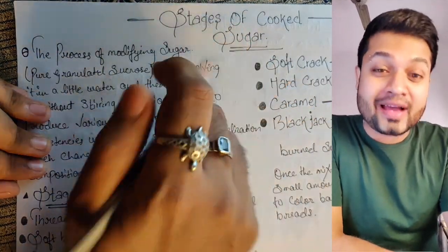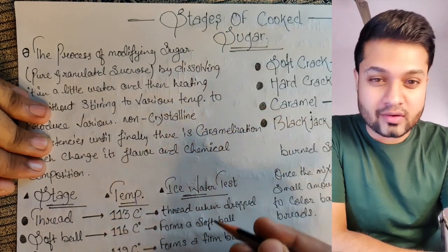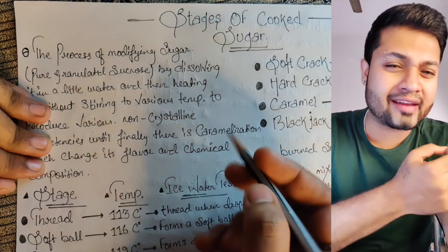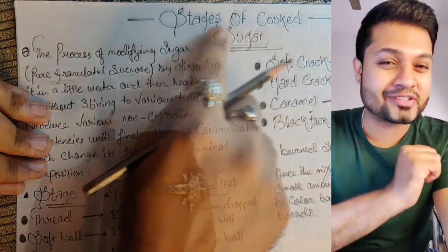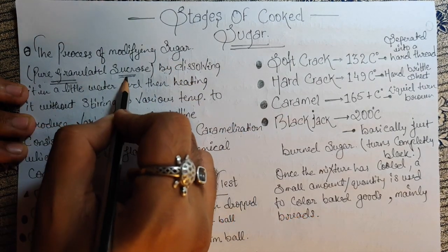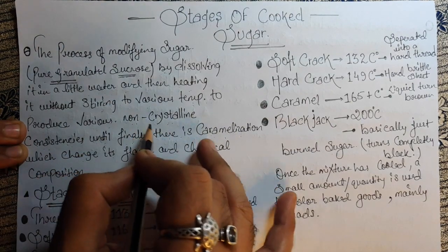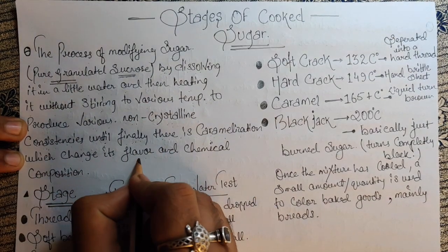Hello everyone, this is Boris and today's video is all about the cooking sugar stages — this is something very important if you want to be a pastry chef. When it comes to sugar, we generally think it gives flavor, color, and sweetness. But let's start the process of modifying sugar — pure granulated sucrose — by dissolving it in a little water and heating it without stirring to various temperatures to produce various non-crystalline consistencies until finally there is caramelization, which changes its flavor and chemical composition.